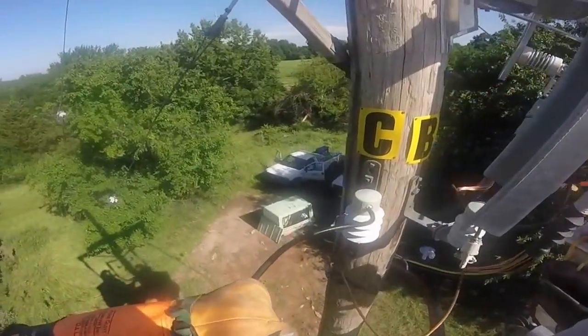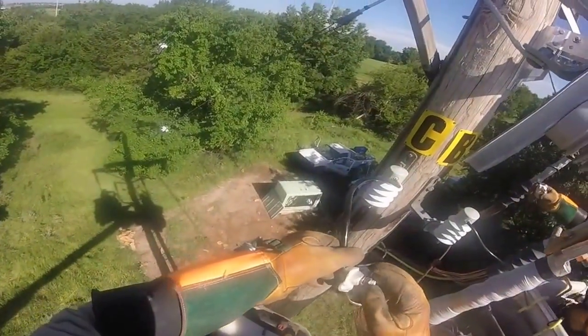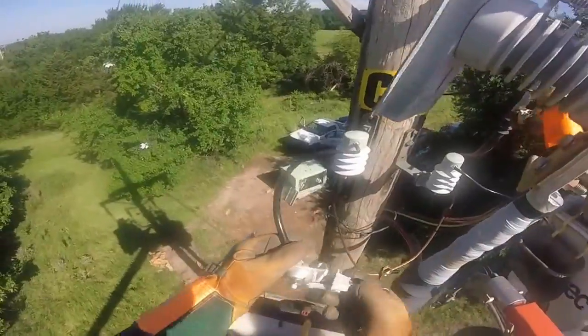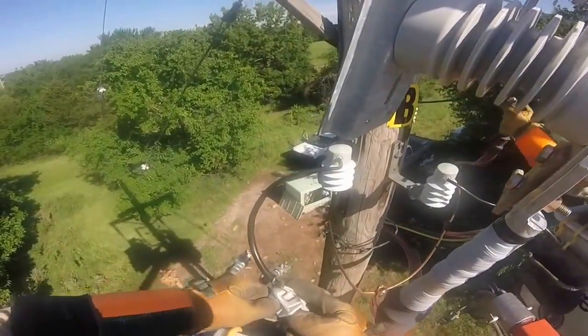He's going to next grab what is officially called a hotline clamp, but known in the industry as a pelican. You're going to see in a second where he puts his thumb — you'll see how those jaws can clamp together. That's where it gets the name pelican.